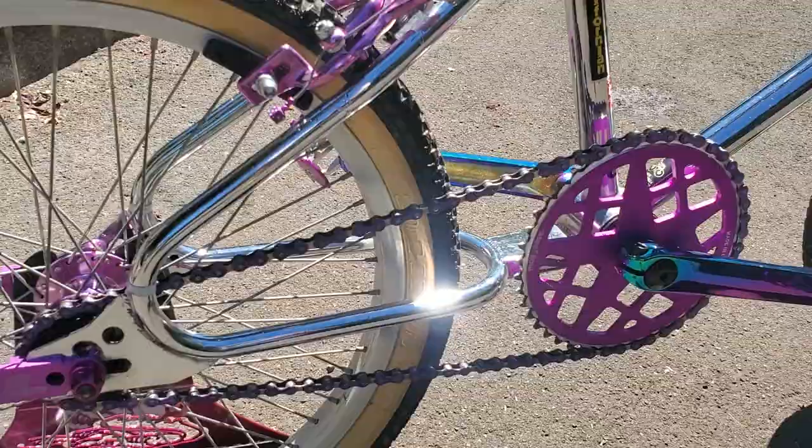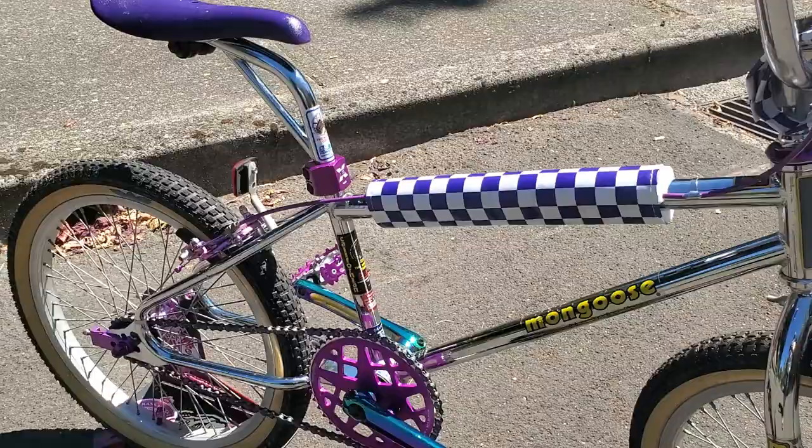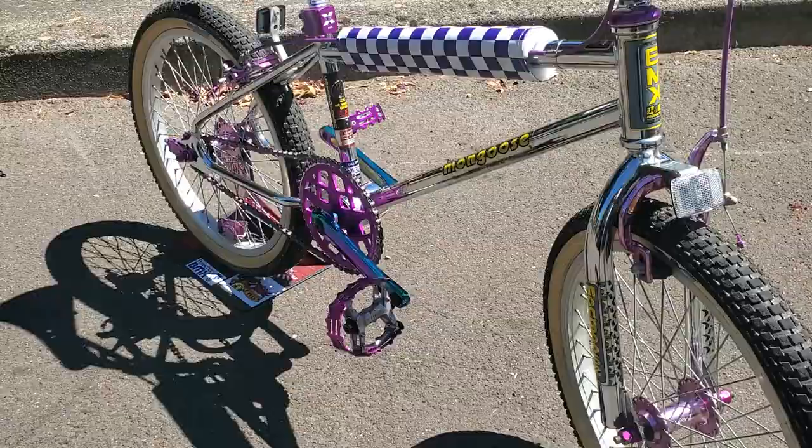The backstory behind it: I bought the frame from a good buddy of mine named Dustin Morrissey. He's frequently on my Facebook page and runs his own page — I let him know I was looking for a nice Mongoose frame and he delivered, really nice actually.